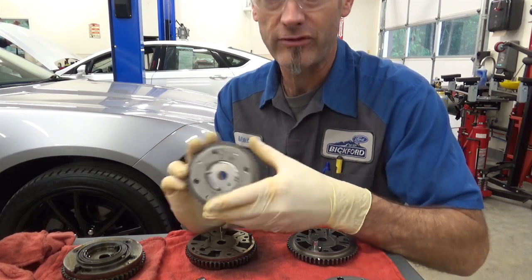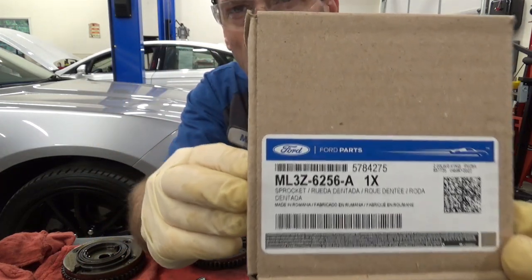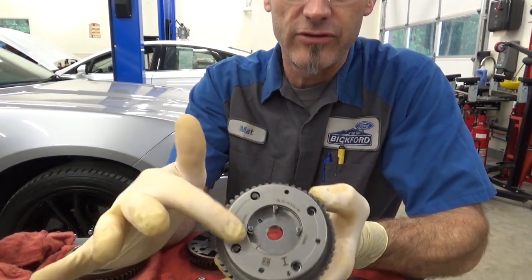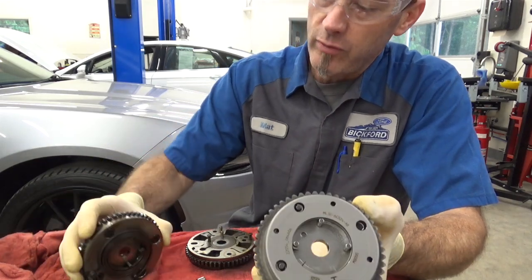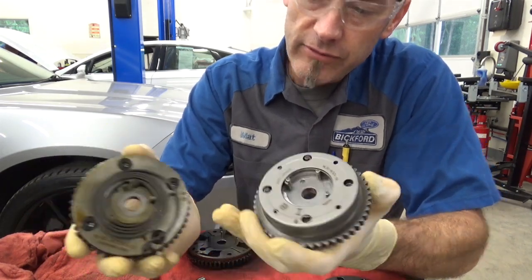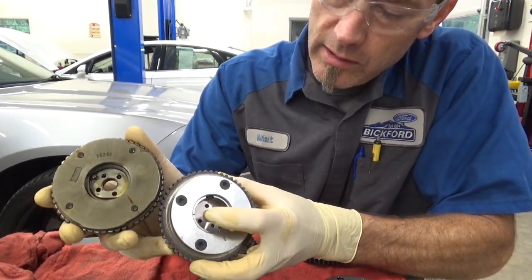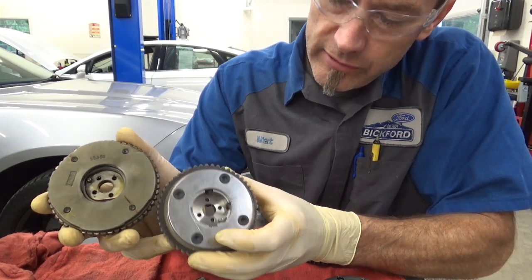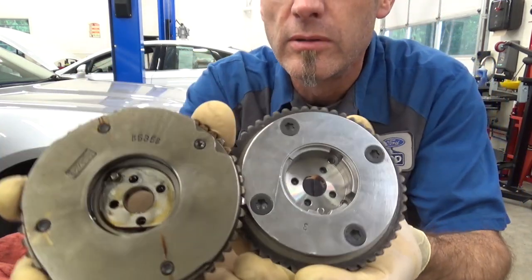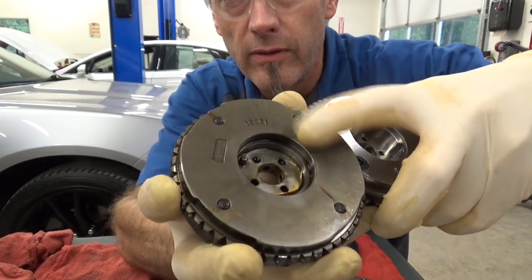I've got a new intake phaser here — here's the part number and here's what it looks like. See it's got this cage around it. This is an exhaust one but they look the same as the intakes on the old version. I think this is the third gen. You can see there's no cage around it. One other thing I noticed is it's a deeper collar — it goes onto the camshaft further than the old version. So this is deeper than that.